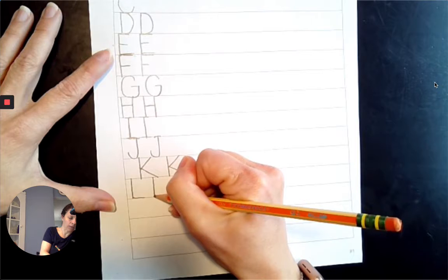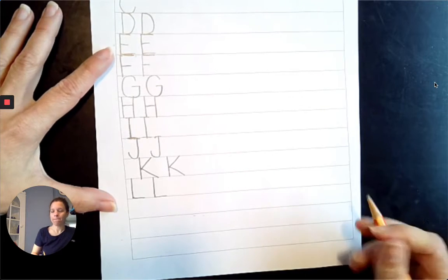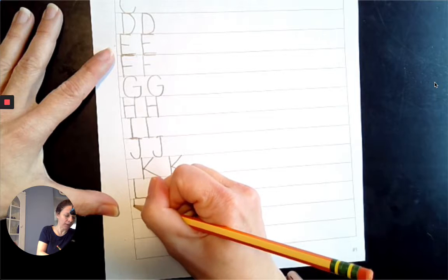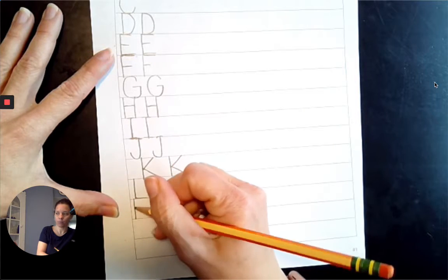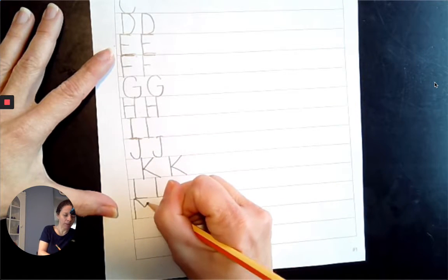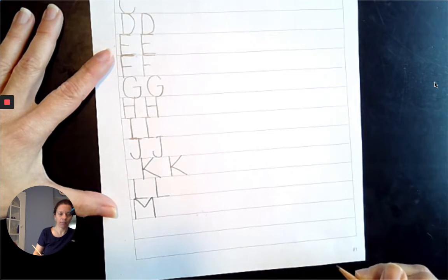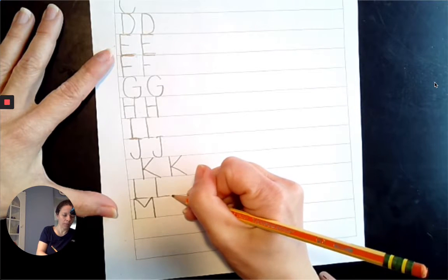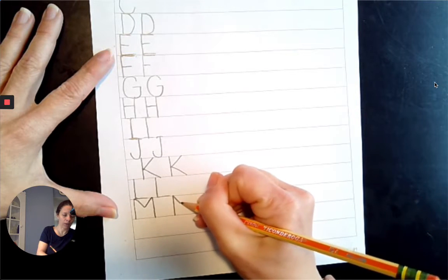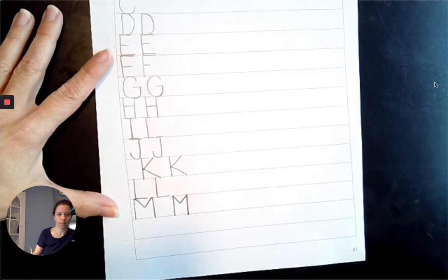Next comes M. Top line to the baseline, come straight down. Now we're going to come diagonally down to the midpoint, diagonally up to the top line, come straight down to the baseline. Top line to the baseline, diagonally down to the midpoint, diagonally up to the top line, come straight down to the baseline. M.